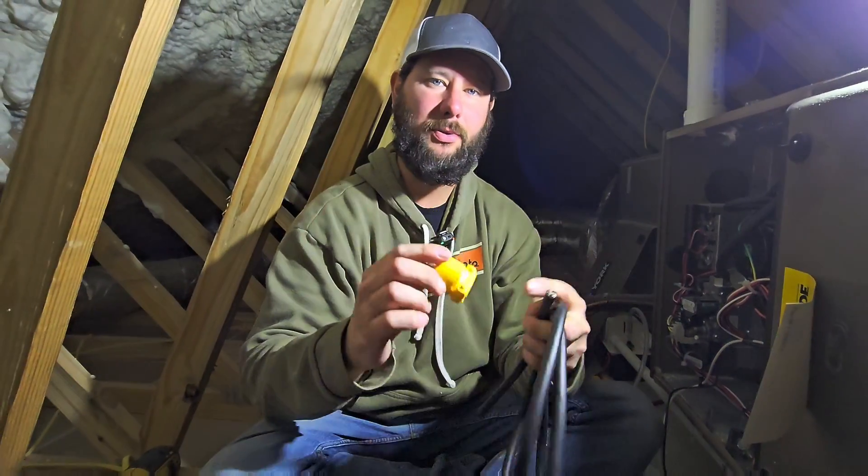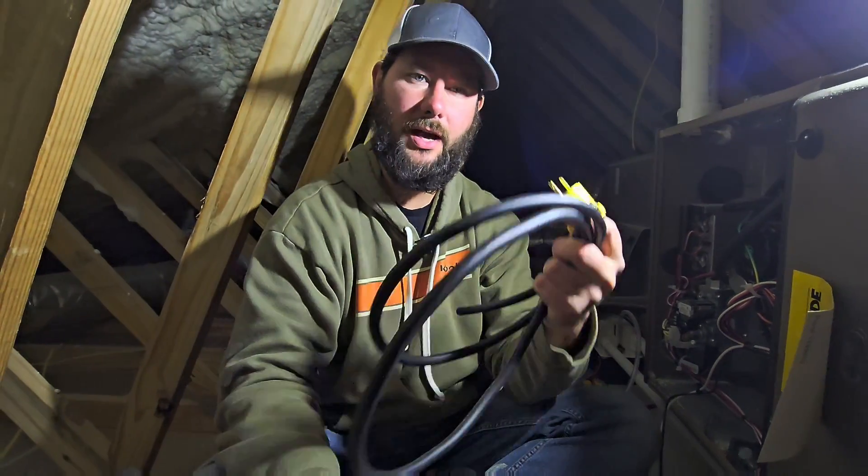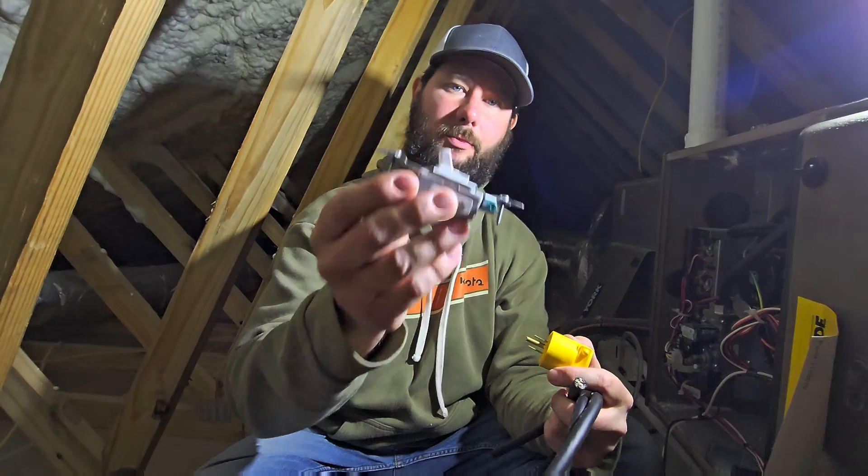How do you wire up a cord and plug for a gas furnace, and how do you wire up a switch? Today's video, I'm going to show you how to make your own cord and plug for your gas furnace and how to wire up a switch if you've got a gas furnace and you want a switch. You're watching HVAC Tips for Technicians. I'm Tad, let's get started.